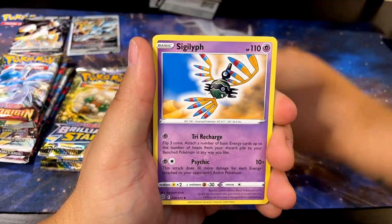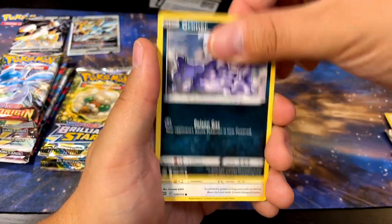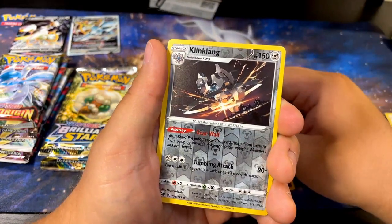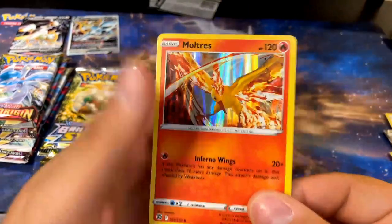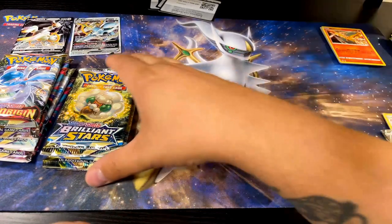Brilliant Stars — I believe this is the one where I started opening them and was like, man, I love the art on a lot of these. I think it was this one. Marnie's Pride, Sneasel, Grimer, Bidoof, Electabuzz, Chimecho, Klinklang, and Moltres. Yeah, see — Moltres art is sick. I like it. I think it's cool.